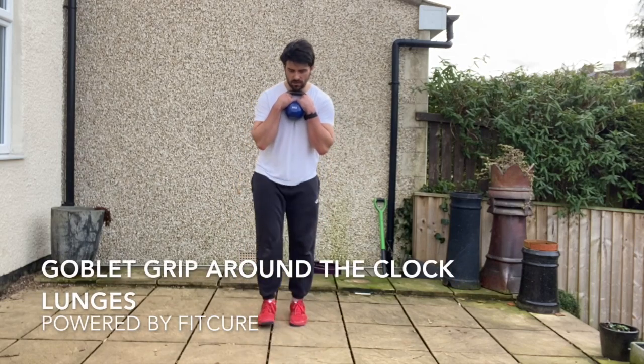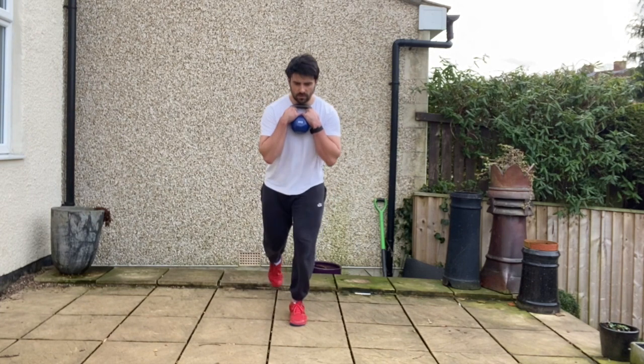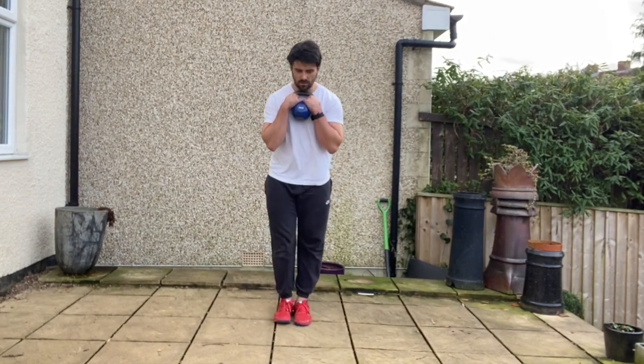Goblet grip around the clock lunges: grab hold of a kettlebell or dumbbell in a goblet grip position, chin tuck, ribcage stacked on top of the pelvis, feet hip width apart. From there, step into a forward lunge into that 90-90 position with your front shin bone slightly flexed, feeling that full foot on the floor.